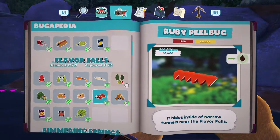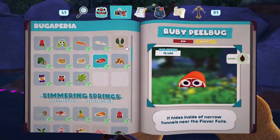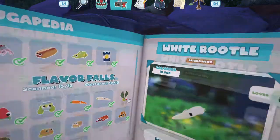Hi guys, welcome to the video. Today we're going to be showing you where to find a Ruby Peel Bug in Bugsnax. First off, you can see it's in Flavor Falls.